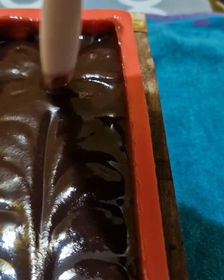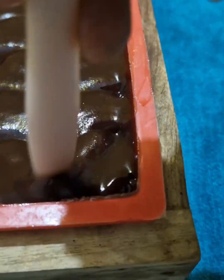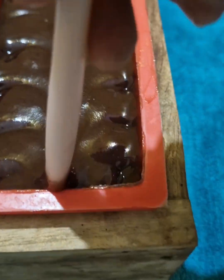Now that is done, I am going to allow this soap loaf to sit and relax for about 24-48 hours, because this period is really essential for every tiny bit of oil to be transformed into soap.